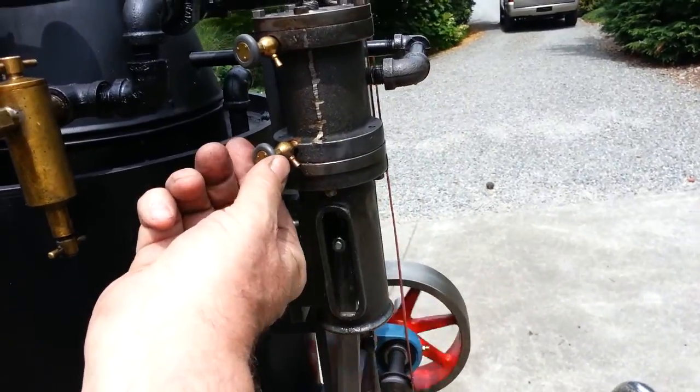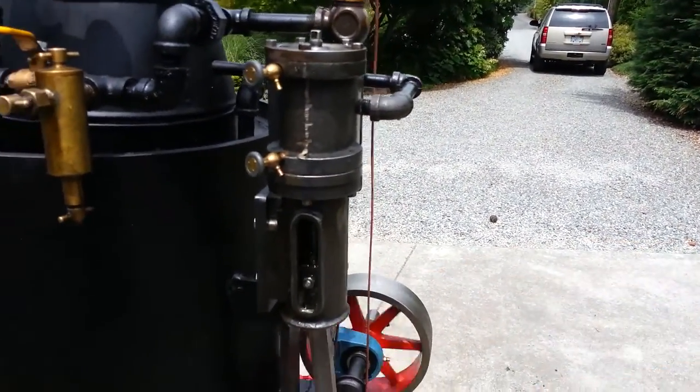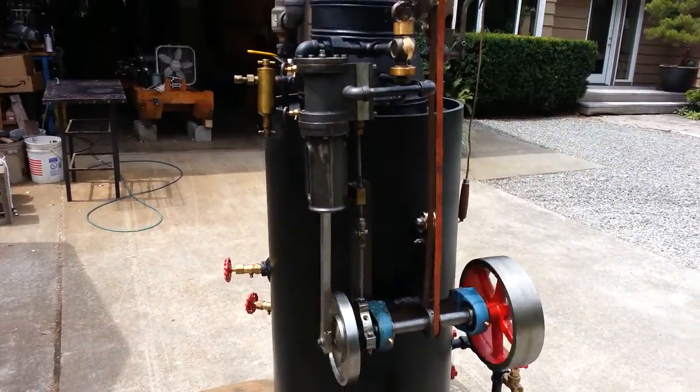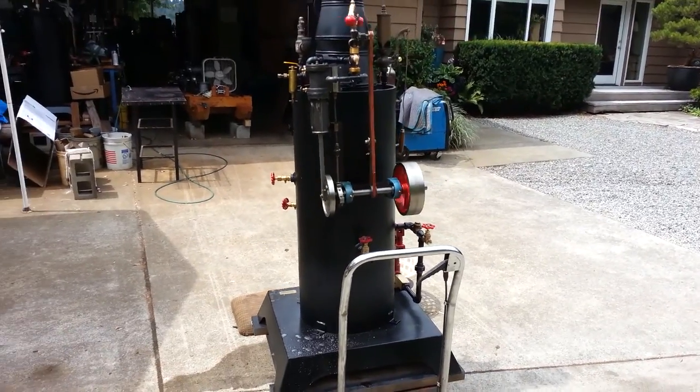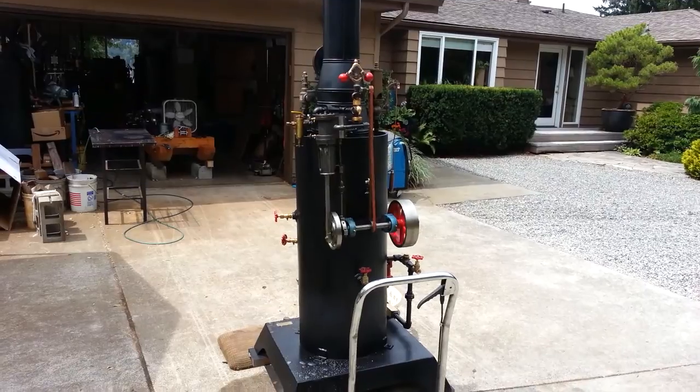You can open these blowdown valves any time, but you always want to have them open when you first start it up, because there's water in the cylinder. You want to bleed that water out of there as the engine starts up.